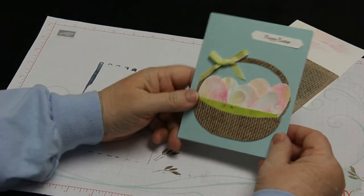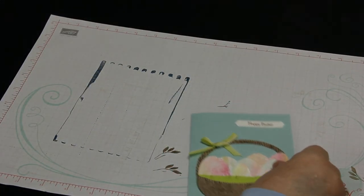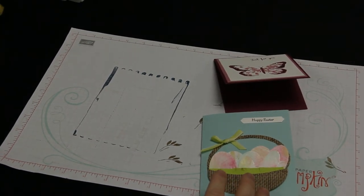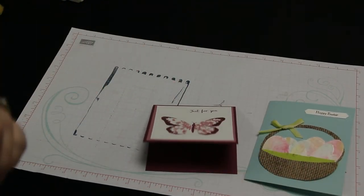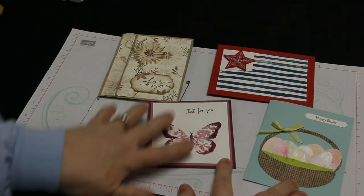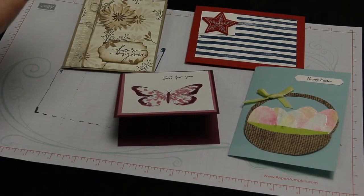Thank you so much for watching today! Let me pull out the projects again so you can get one more look at them. Here they are — so fun with background stamps! That's what I should have called this video: 'Fun with Background Stamps.' If you have any questions please let me know, I'll be happy to help you. Otherwise, happy stamping!